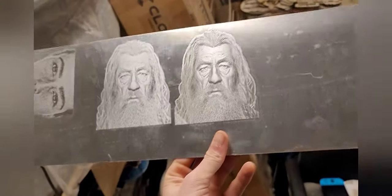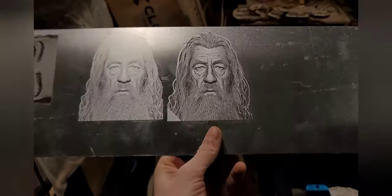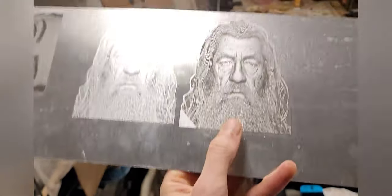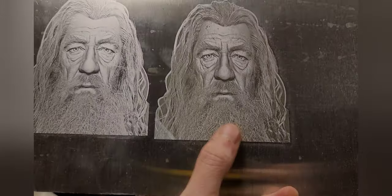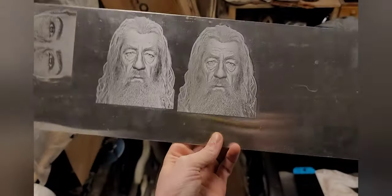If you learned something cool, be sure you like the video and subscribe. I'll probably do a little bit more with the fiber laser and show you guys some more stuff with that coming soon, so hopefully you enjoy it. Thanks again for watching.